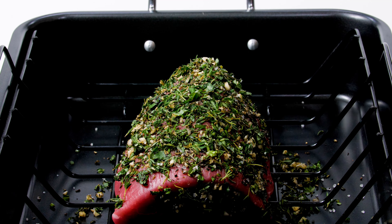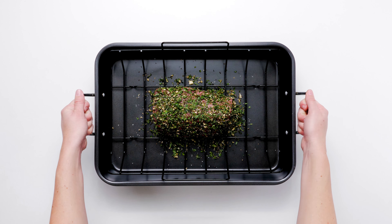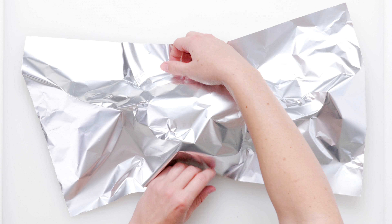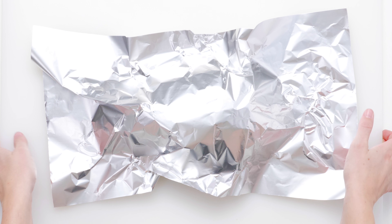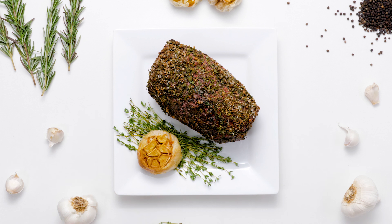Once you get the herb coating on the roast, the oven does the rest of the work for you. The heat will crust the exterior of the beef, while the interior of the roast becomes irresistibly tender and juicy. Watch your hungry dinner guests go wild, satisfying their carnivore cravings.